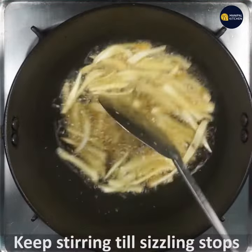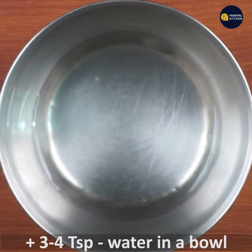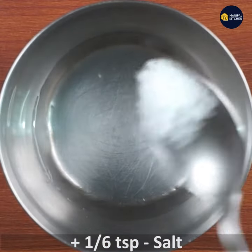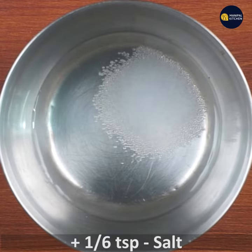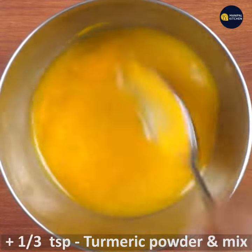You can fry the chips in about 8 to 10 minutes. You can fry the chips in the middle.